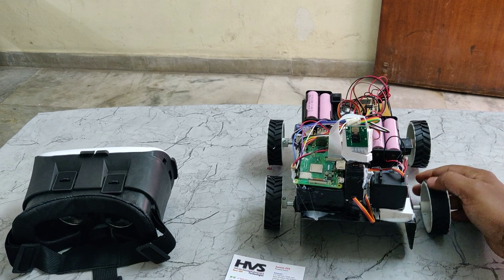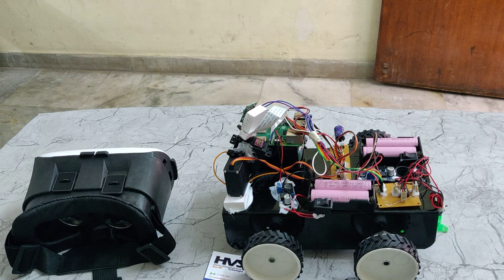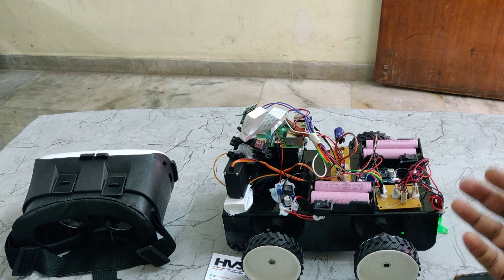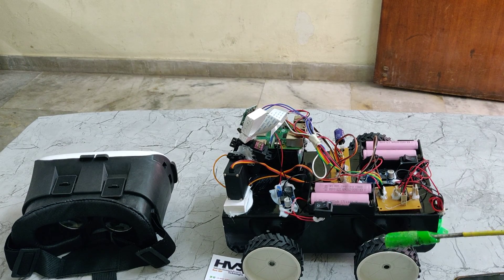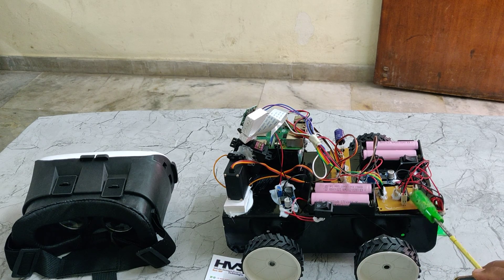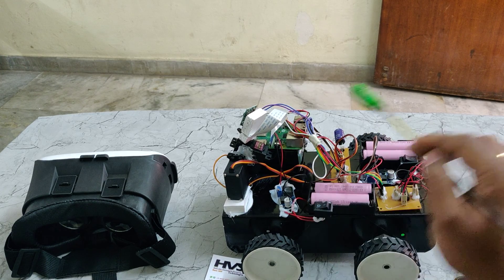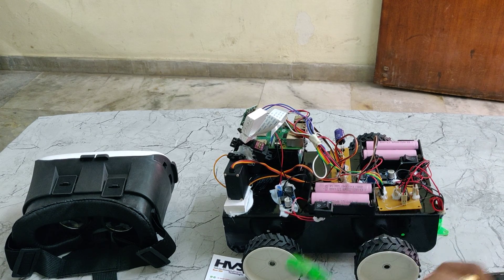We can also control the robot movement through Bluetooth directly from the mobile phone. For that we need to install some settings and applications on the mobile phone. We have interfaced two DC motors for vehicle motion, connected to the Raspberry Pi 3B+ through this L293D motor driver. We can see four battery packs here.